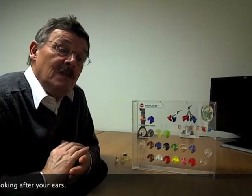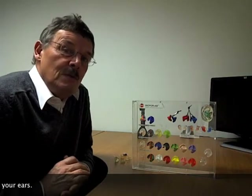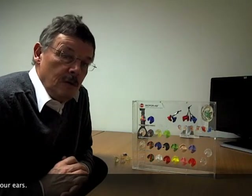If you have any of these sorts of hobbies and would like to learn more about how to look after your hearing and your ears, please visit www.ascenthearing.co.uk or pop into one of our centres on the high street. We'd be more than happy to advise you on the best solution for your particular situation.